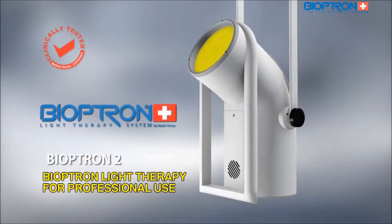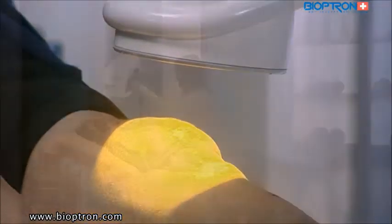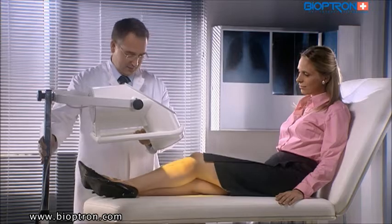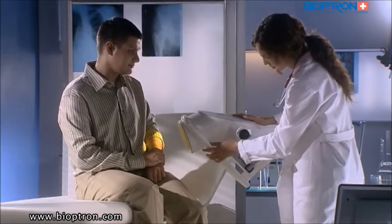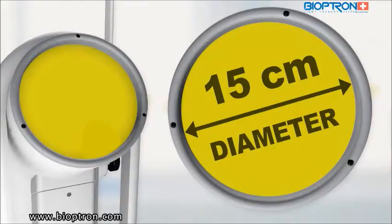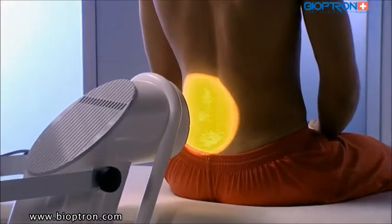Bioptron 2 is primarily intended for professional use in hospitals, clinics, beauty salons, and sports clubs, but it can be used at home as well. The device is set on a special floor stand, which enables its adjustments and directing of the light beam in different positions. The filter's diameter is 15 centimeters, which is good for treatment of larger areas.